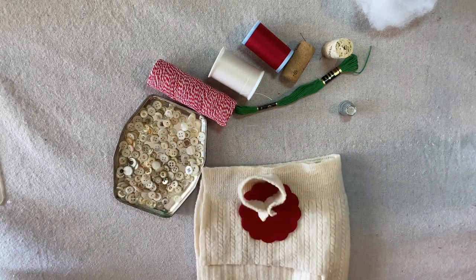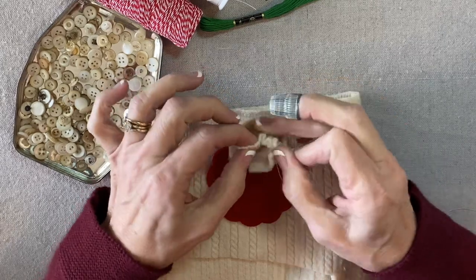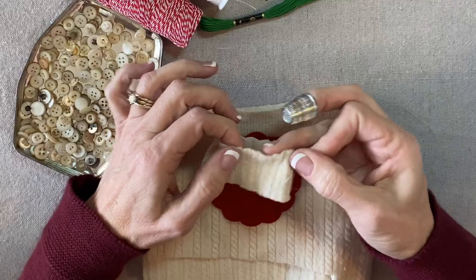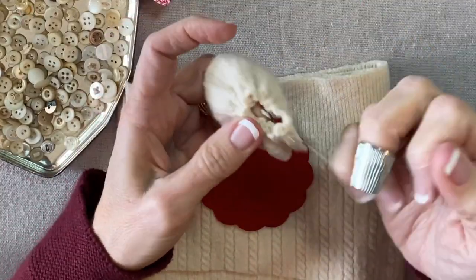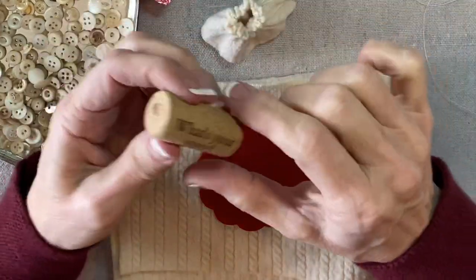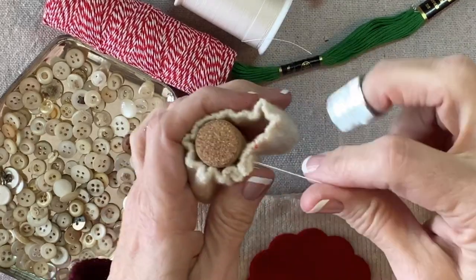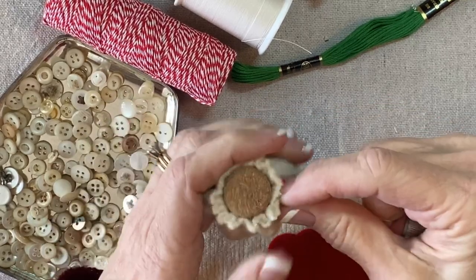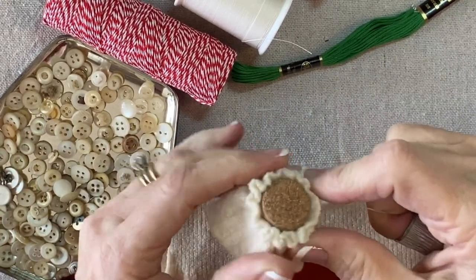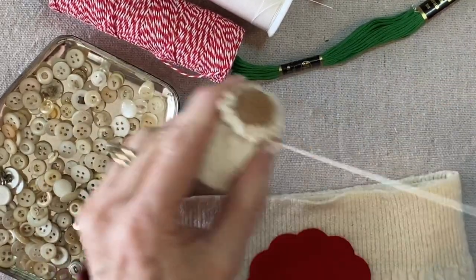Now I will gather up one edge. I'm going to secure my thread in the seam allowance and gather up one long edge, all the way around to where I began. Because the sweater is a little bit thick, it's not going to pull tightly, but that's okay because this is where the cork is going to go. I'm going to place this little ring around the top edge of the cork and distribute the fullness of the gathers.